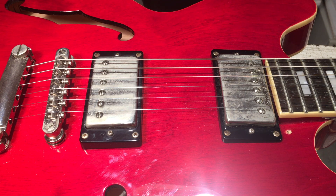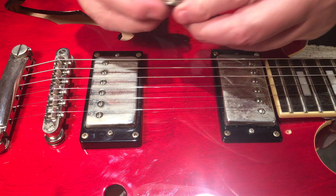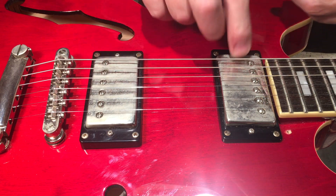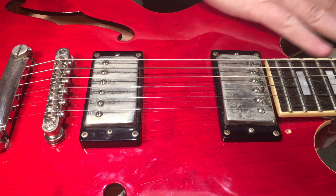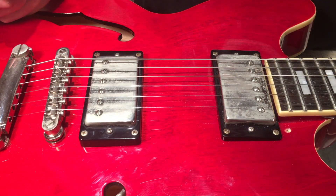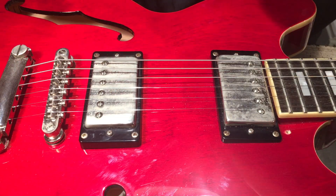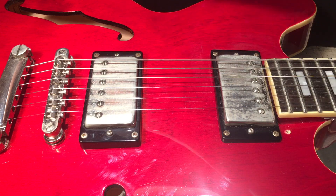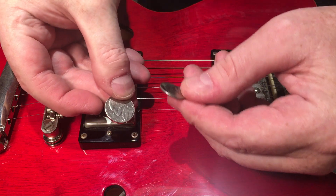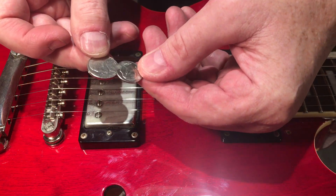Hey all, Steve Guitarnie here. Got a real quick tip on setting pickup height for humbuckers — it could be whatever humbucker style guitar you've got. What I have here is an American nickel and an American dime.